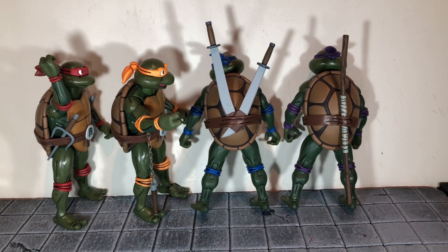Leonardo's swords do not go in the sheaths at all — it feels like it's going to break the swords. On the left side I couldn't even get the sword in as far as the one on the right, and it feels really difficult getting that right one out. Raphael's sai fit nicely under the belt, but Michelangelo's nunchucks do not — one is barely in there and the other actually came out. Michelangelo and Leonardo's weapons don't fit in the intended places properly.